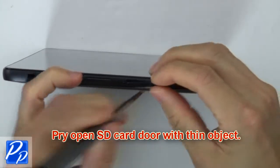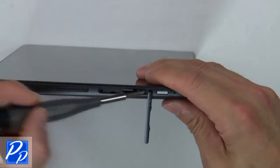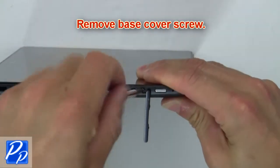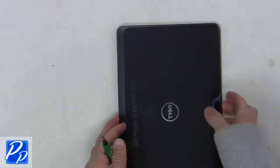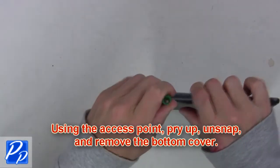Pry open the SD card door with a thin object. Now remove the base cover screw. Using the access point, pry up, unsnap, and remove the bottom cover.